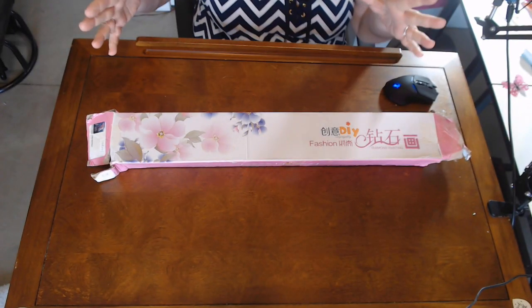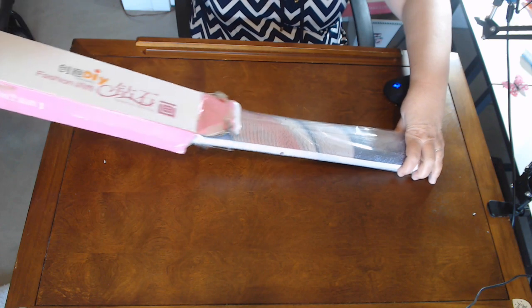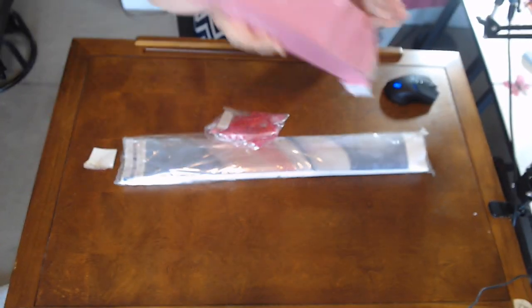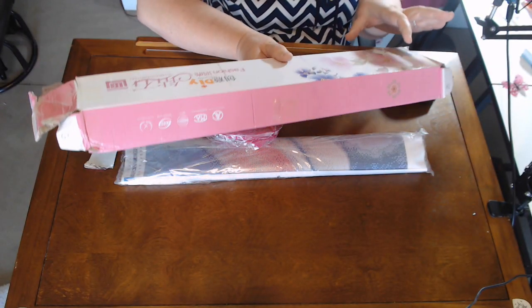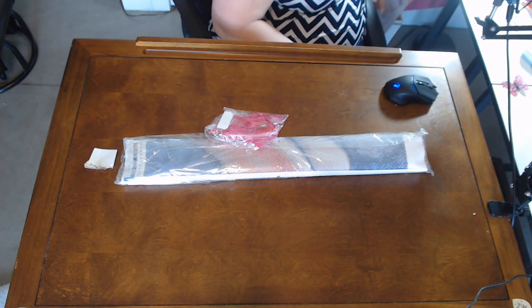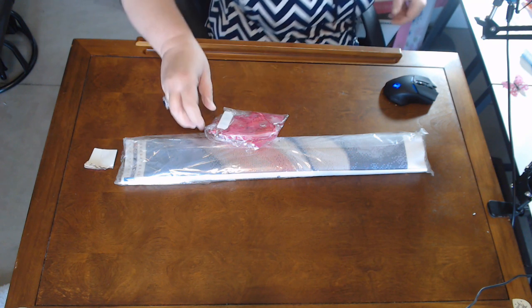I'm just going to say, you guys know I love Alice in Wonderland — yes, no secret. This is how the box came, Rachel. I'm so sorry, it is really beat up. I think she sent it DHL and then it went to the post office after that. It had a long journey — from China here to the US.